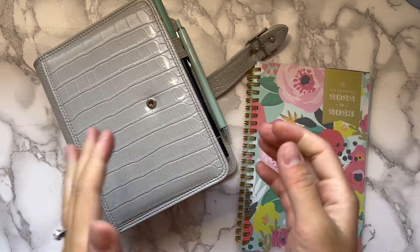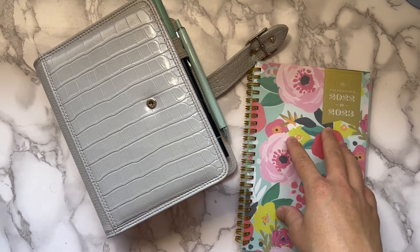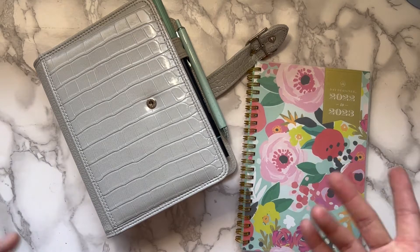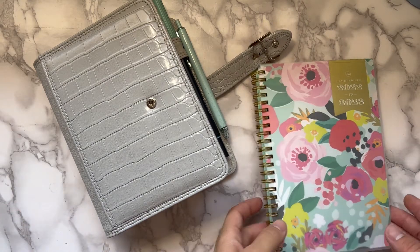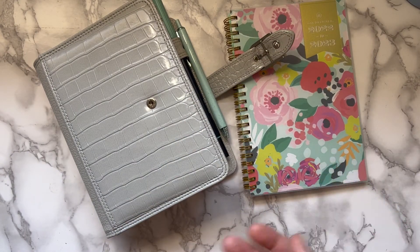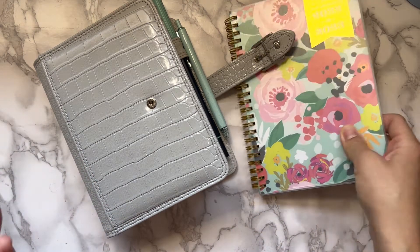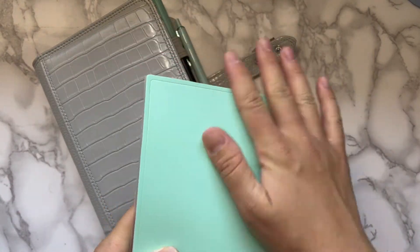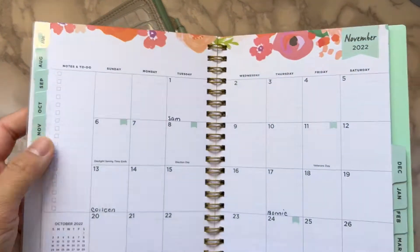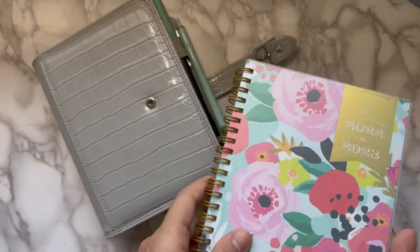So let's jump right into it. First of all, I got this Day Designer — we'll go into this as well. I got it off Amazon; you can find them at Target, but my nearby Targets didn't have the ones I wanted, so I ordered one off Amazon. It's just a weekly planner and I think it was $12–15 on sale.